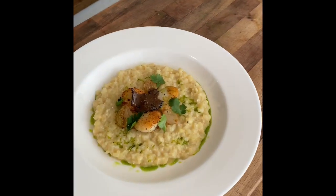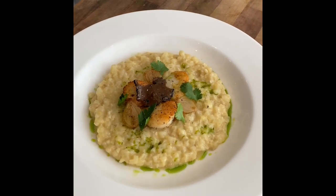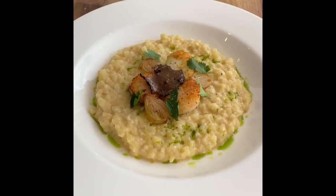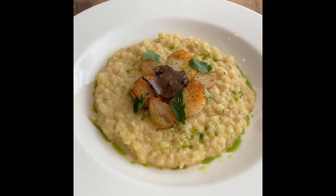And there you have it — the lardo potato risotto with pan-fried scallops and truffle. We'll see you next time.